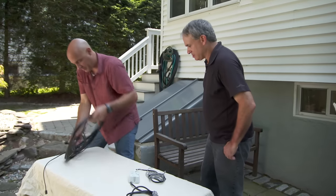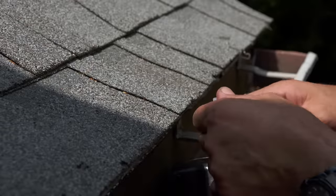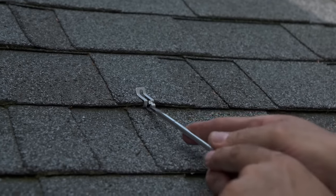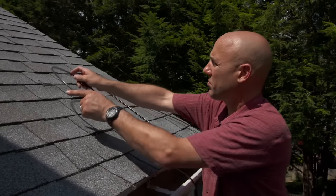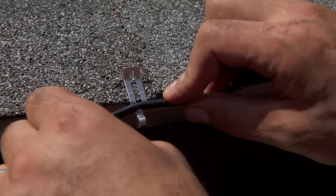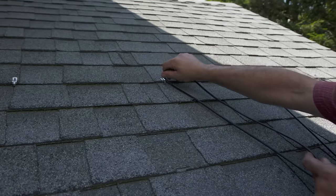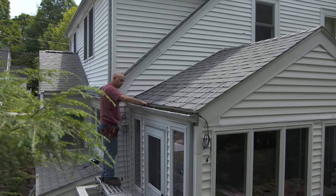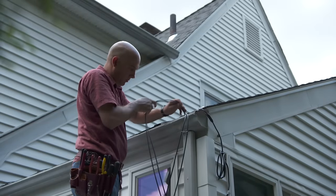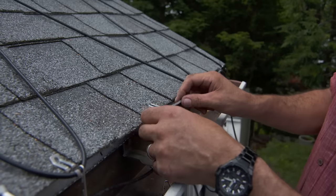All right, let me show you how it's installed. To get started, I'm going to secure these clips to the shingles. Then I can lay out and attach the heat cable to the gutter and the roof. Then these clips will hold the cable together in a loop so I can feed it into the downspout. Then I can mount the sensor and lay the moisture lead along the edge of the roof.